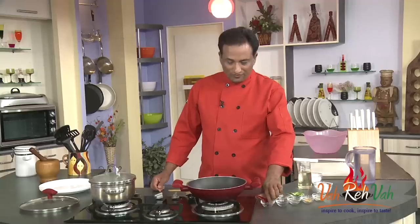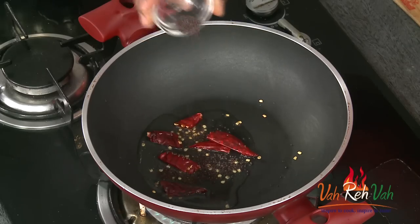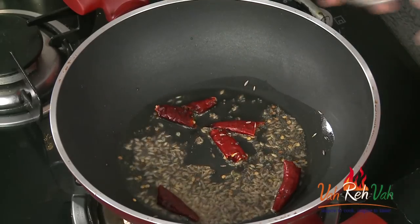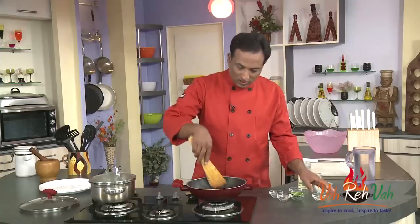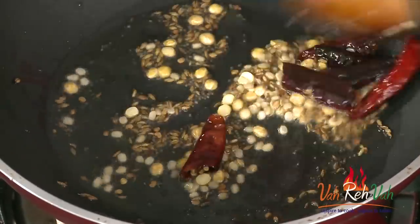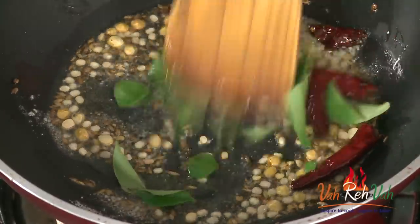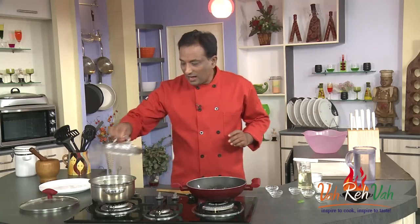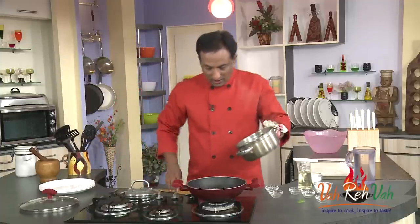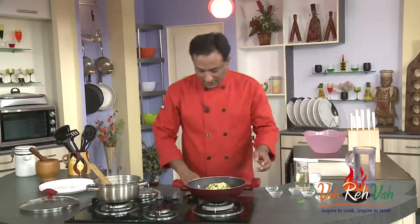I'm going to put this on the side and do the tempering. For tempering, take some oil. Add some red chillies, then mustard seeds. When the mustard seeds start spluttering, add cumin seeds and some chana dal. Once they are slightly done, add urad dal — that is black gram — then hing and curry leaves.